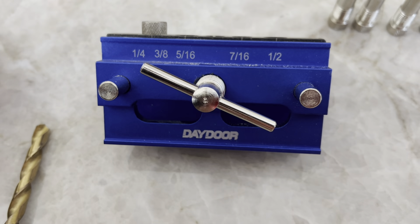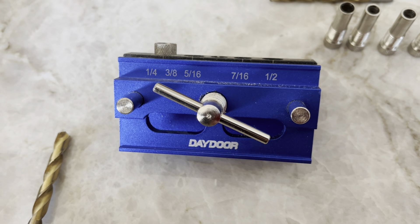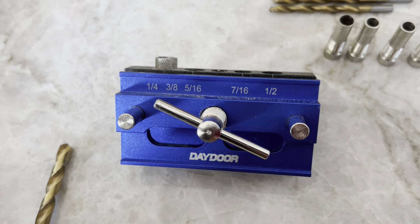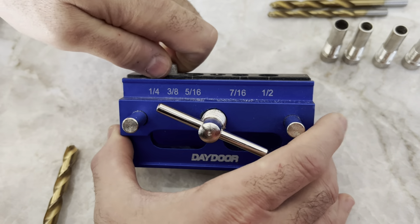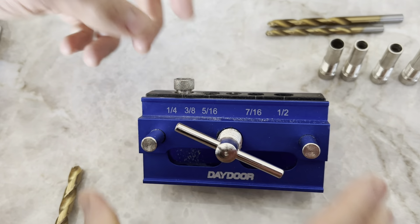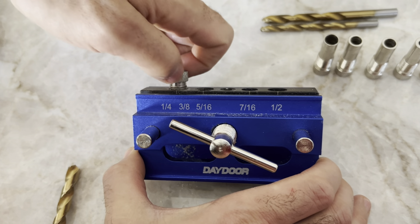This is our Daydor Dowling Jig. I just got this so I could build my wife a closet and I wanted to build some dresser drawers that were very strong, and dowels are stronger than pocket screws. I'd never used any of this before — I'm not a professional woodworker or carpenter — and this was extraordinarily easy to use. The doweling went very well and the joints were really straight.